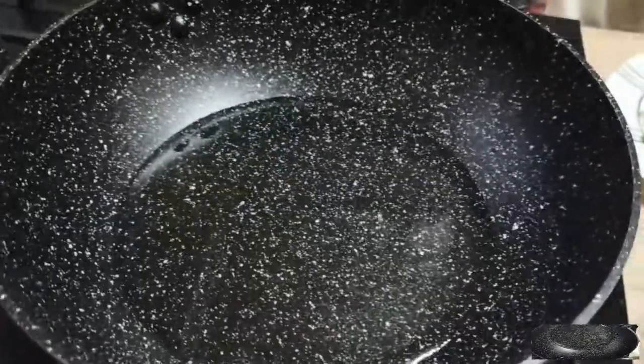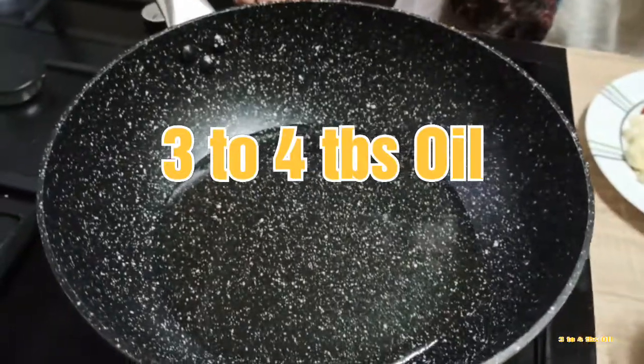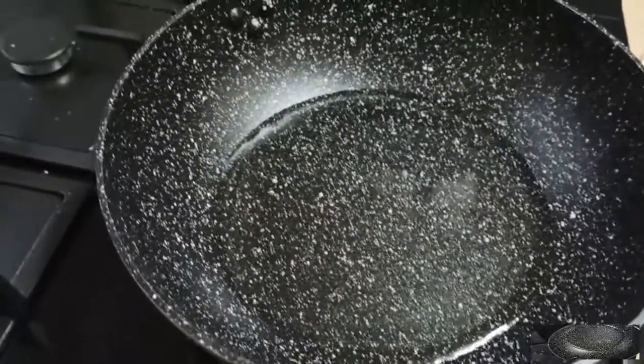First of all, take a pan. Add 2-3 tablespoons of oil. I have added oil and heated it a little.